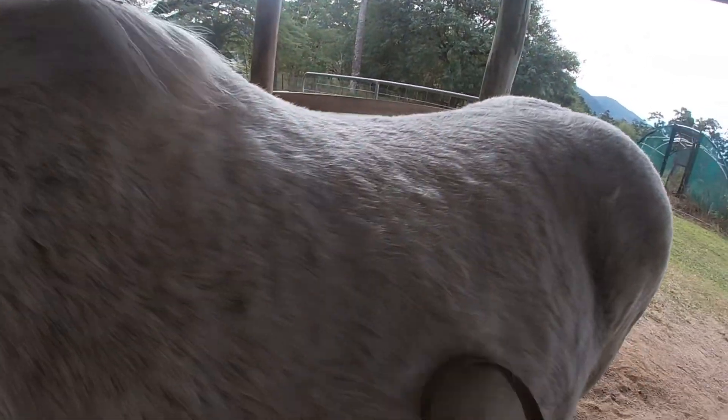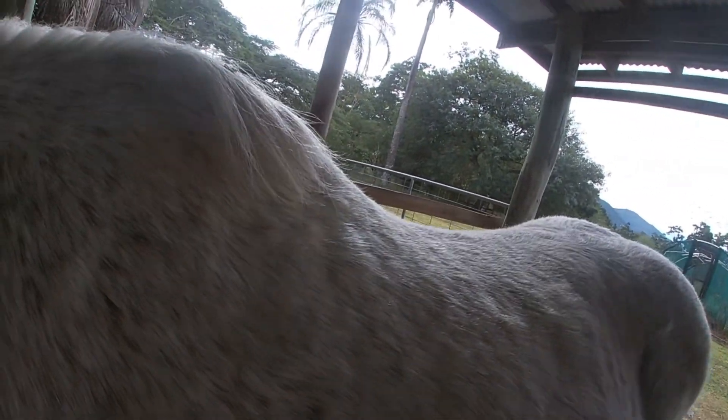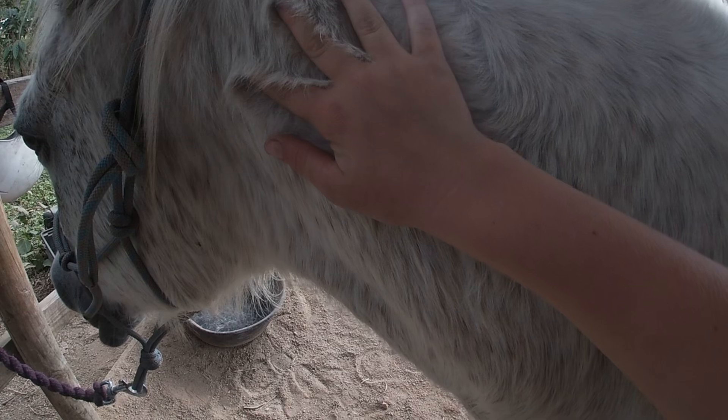One because it's winter, and two because I just gave her a wash yesterday. It was a pretty hot day yesterday. Look — proof she's really fluffy.